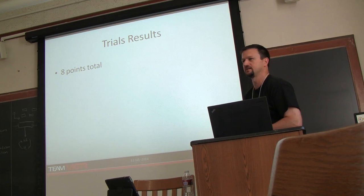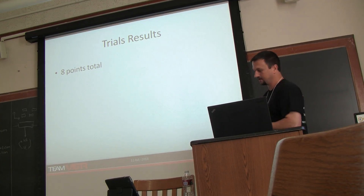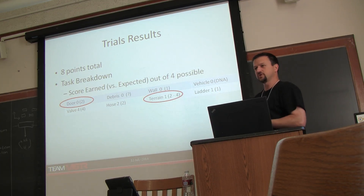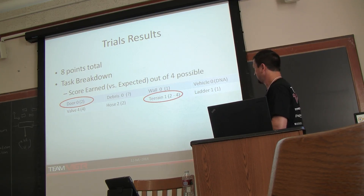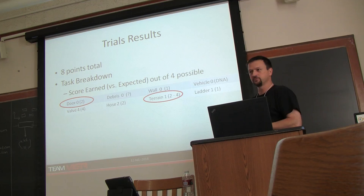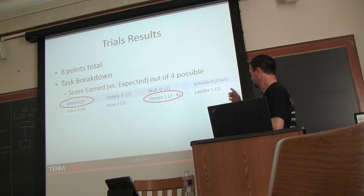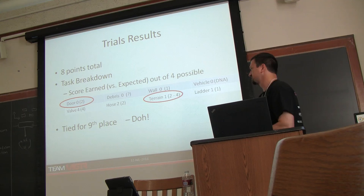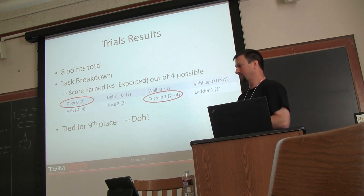Trials results: we had eight points and tied for ninth with Team Thor and Team Keist. On the task breakdown, three tasks — manipulation was a challenge for kinematic reasons with the Atlas robot — we got zero points. We also got zero points on the wall. We did not attempt the vehicle task. The valve task we got four points as expected, the hose task two points as expected. The terrain task we felt confident in getting two points and thought we had a decent shot at four. The ladder task we got the one point we went for. That left us tied for ninth, and we generally felt we did not perform at our best.